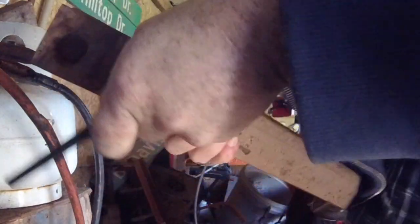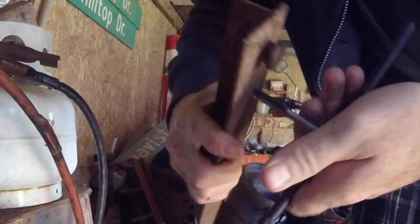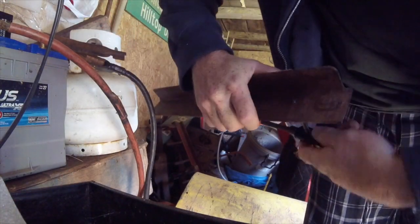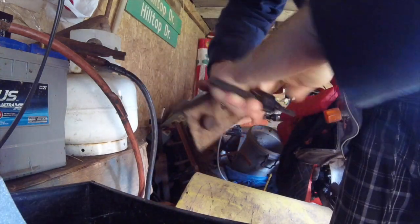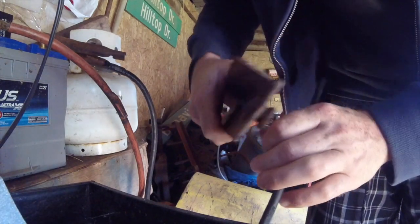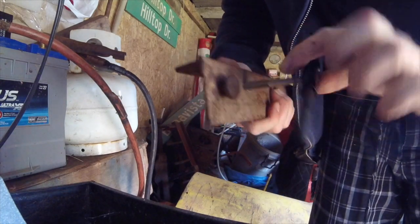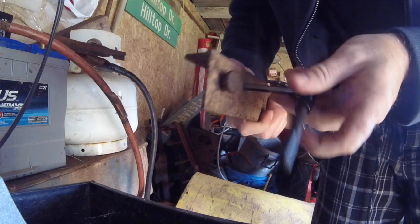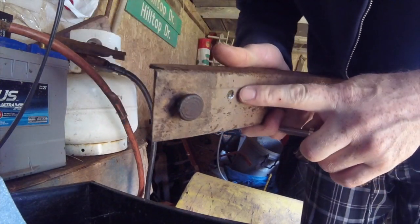You have to turn it fairly hard — you are cutting metal with this. There are blades on it, just like a metal drill bit. Keep going for the full depth of your hole. You can see it popped out the other side — keep going to clean it out and make sure you have good threads. Once it gets easy, you know you've gone all the way through. You can see the metal shavings coming off it.